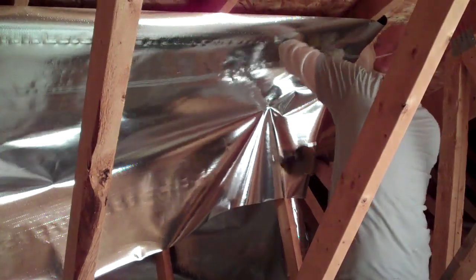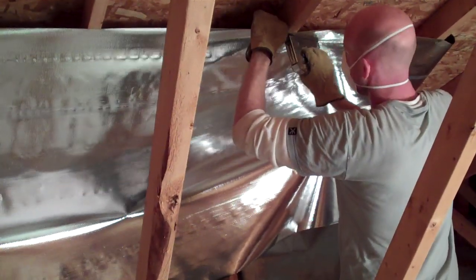Once the first run is complete, prepare to start the second course. Again, a pre-cut piece in this attic will save you time.